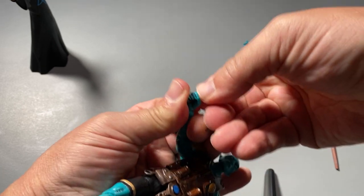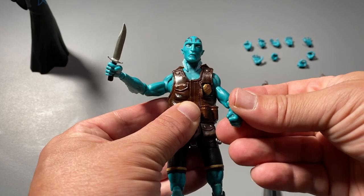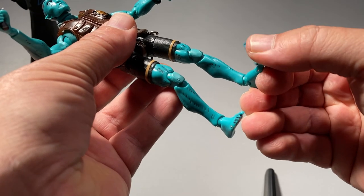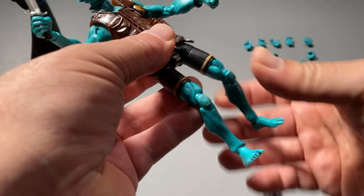As you can see, the shoulders, the elbows, the wrists, the knees, the ankles, and even the tips of the feet are all poseable. So you can put him in any pose you want and have him stand next to this non-poseable Rasputin.